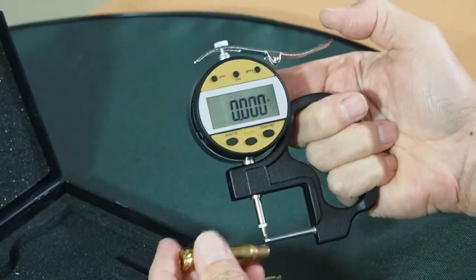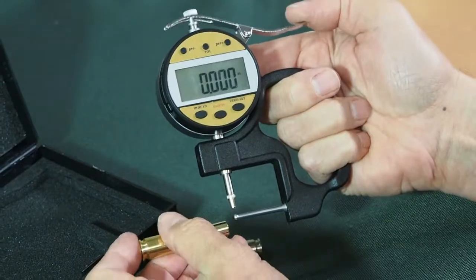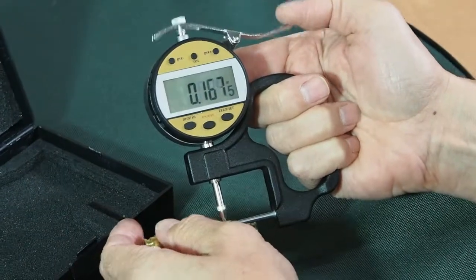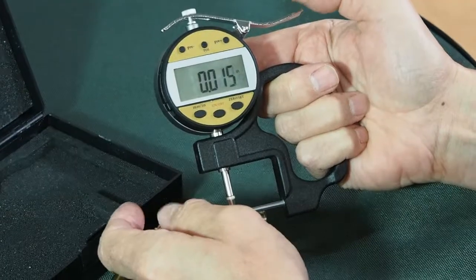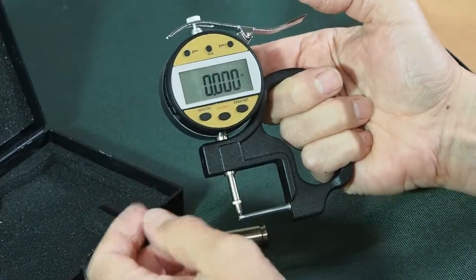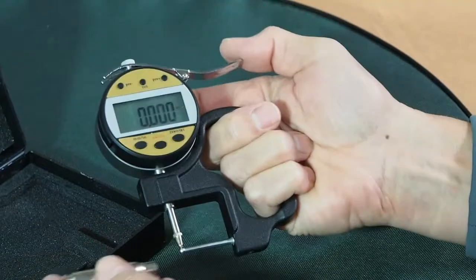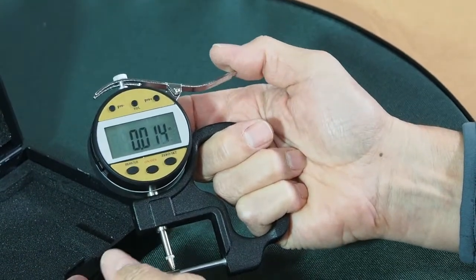Very easy to use. You just snap it on the case, on the neck, move it around a few different locations, and it gives you a pretty good idea whether or not you've got to turn your necks. Some other types of tube micrometers where you have to turn the micrometer with your fingers are a lot more difficult to use and a lot slower. This is really easy.